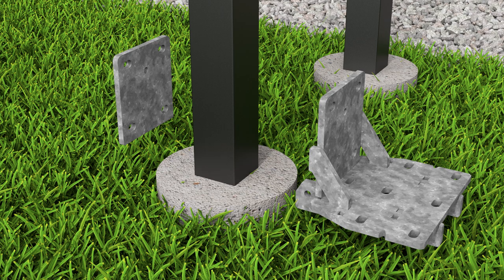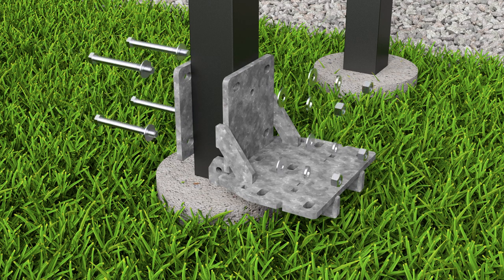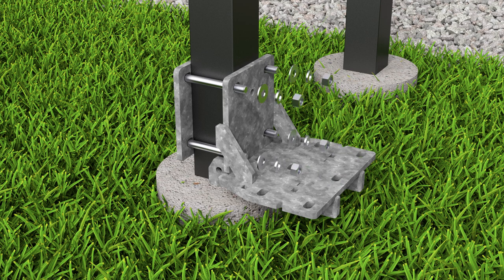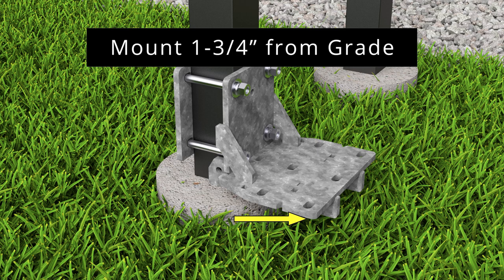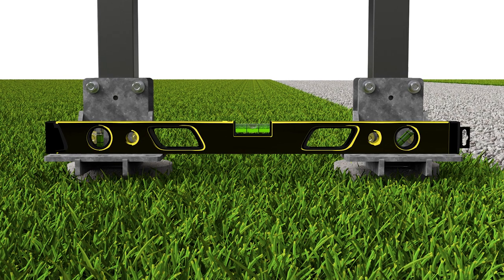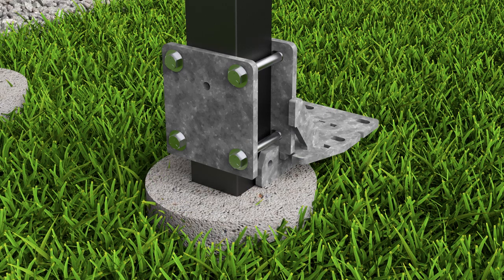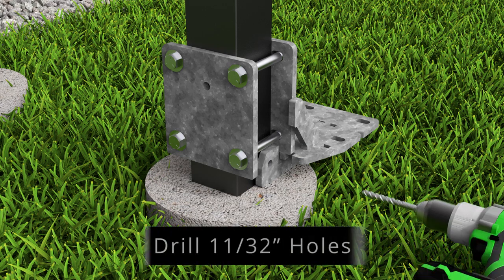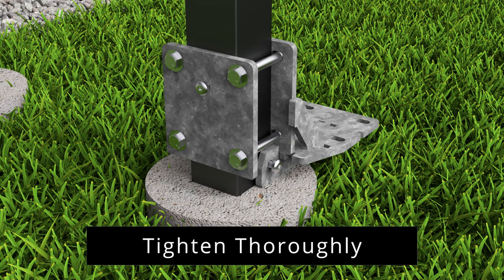Attach a post mount bracket to the bottom of each mounting post using the provided frame bolts and washers, securing on the opposite side with washers, lock washers, and nuts. Mount the post mount brackets approximately one and three-quarter inches from grade. The gap between the gate and the roadway should be no more than five inches when complete. Make sure that the two post mount brackets are level with each other before fully tightening the hardware. Once the brackets are level, drill 11/32-inch holes on the sides and back of each bracket as indicated. Install a tri-lobe fastener into each location, tightening thoroughly.